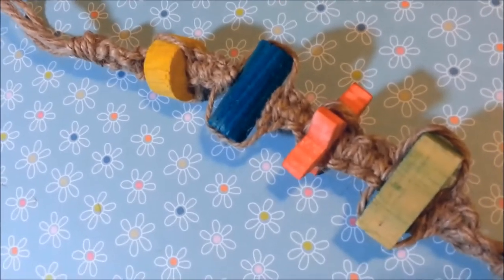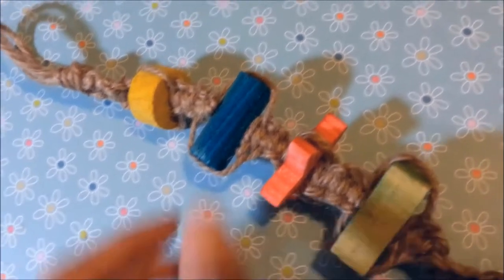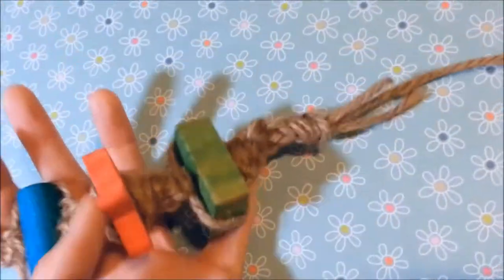Hi guys, this is Ellie, and for this month's craftables, I decided to show you guys how to make a hanging chew toy.